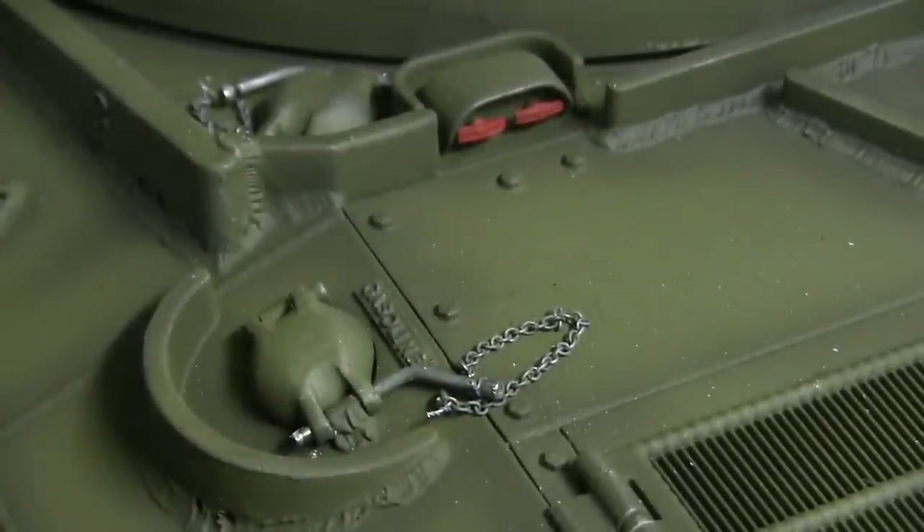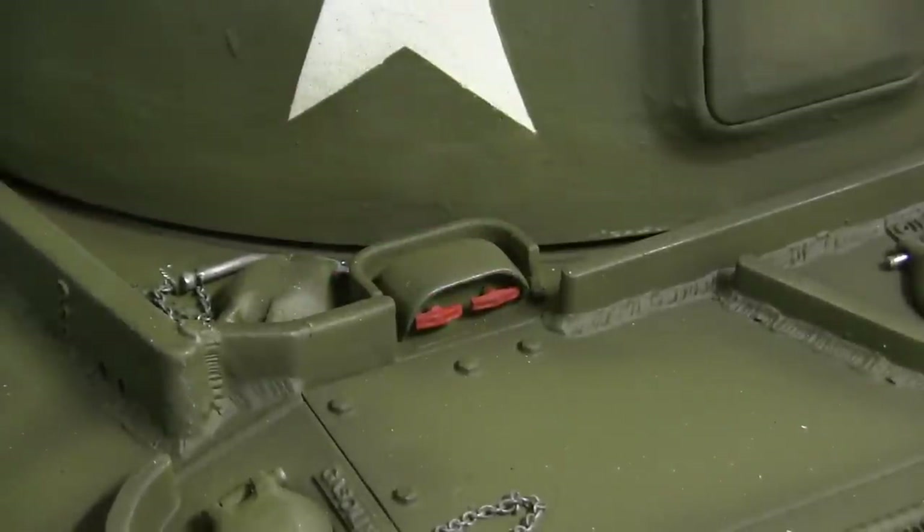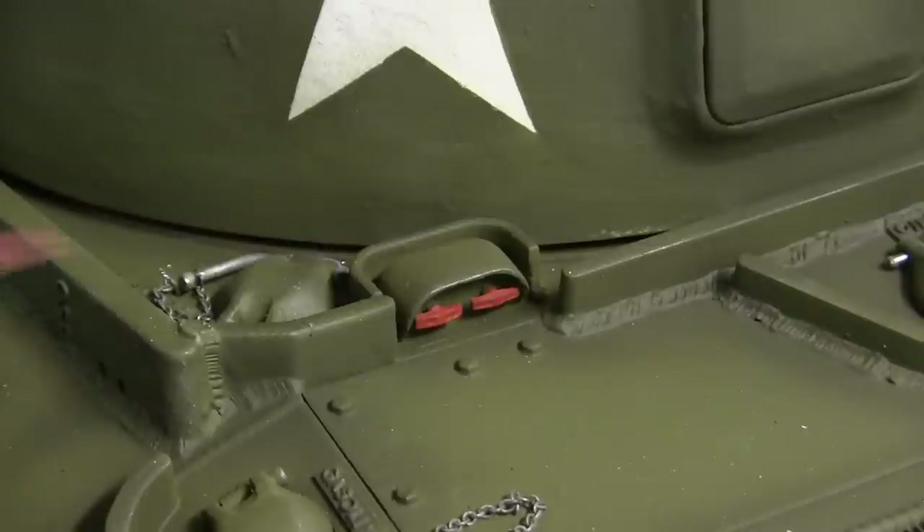Moving up from the filler caps leads us to the fire extinguisher box. Like I mentioned in my other videos, the fire extinguisher box itself has two red handles. The handles have been painted red and would be present like this on the real Sherman tank.